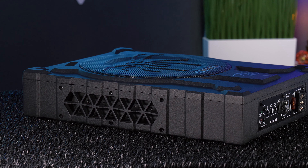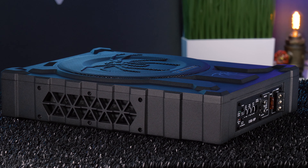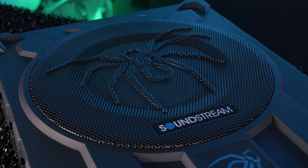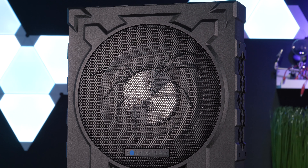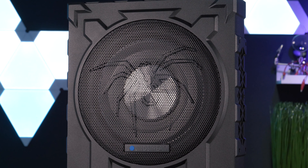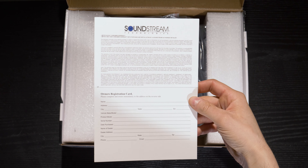Soundstream sent us something really interesting from their new line of subwoofers this year: their USB 10P under-seat powered subwoofer enclosure. This vented die-cast enclosure features a built-in Class D amplifier and a 10-inch subwoofer with two passive radiators. Soundstream claims that the amplifier does 400 watts RMS.